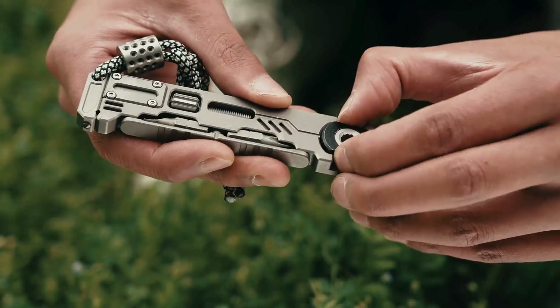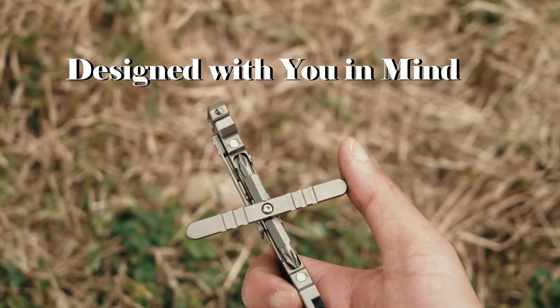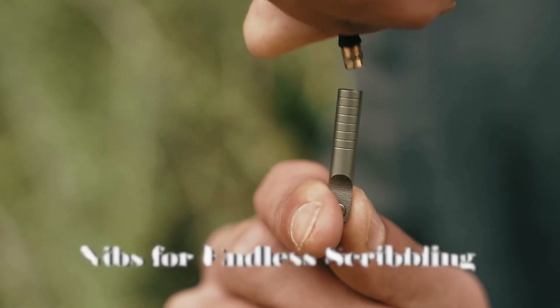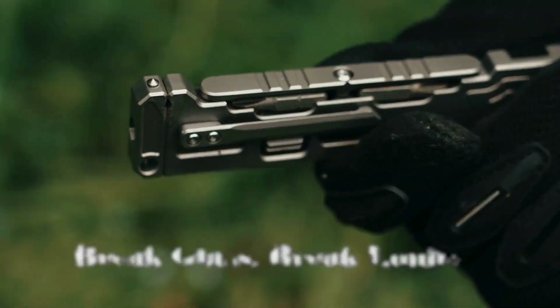First, the integrated spanner. It's designed to grip and turn nuts and bolts of various sizes with precision and ease. Next, the dual-direction ratchet screwdriver. Whether you're tightening or loosening, it works seamlessly in either direction.